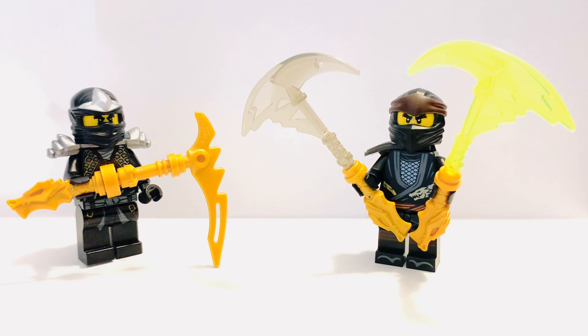Here is a shot of the ZX holding the regular one and the Legacy holding the powered-up one. I think they look pretty good, and looking at this shot I would definitely choose just a regular Cole scythe. Signing off for now — see you next time.